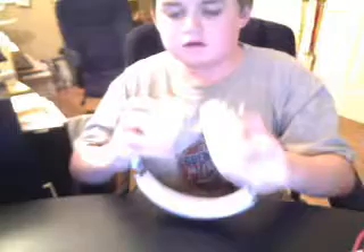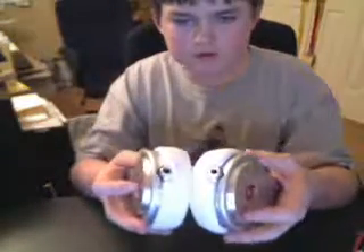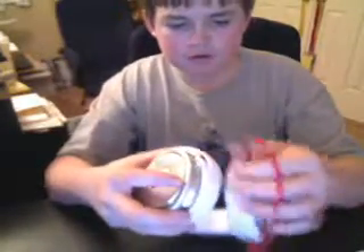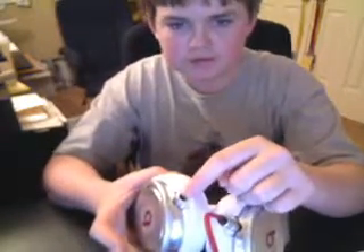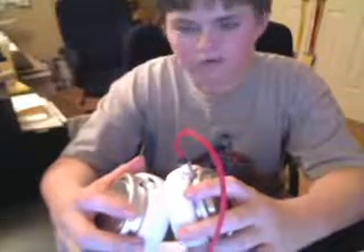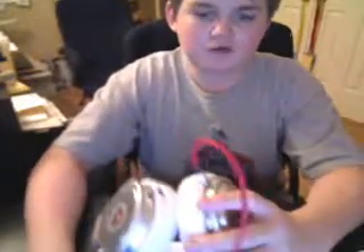One other thing about these headphones is there are two cable inserts. You might wonder why. Well, you can plug in on one side, and then on the other side your friend can plug their headphones in if you're listening to your iPod — you just say 'hey, listen to this' and they can listen too. It's called daisy chaining, and these do it really well. There's no distortion on the other person's headphones, so that's pretty cool.